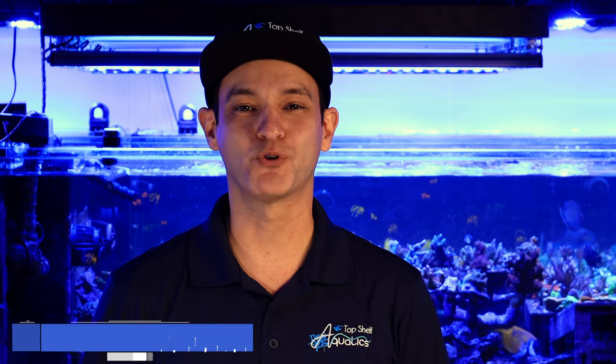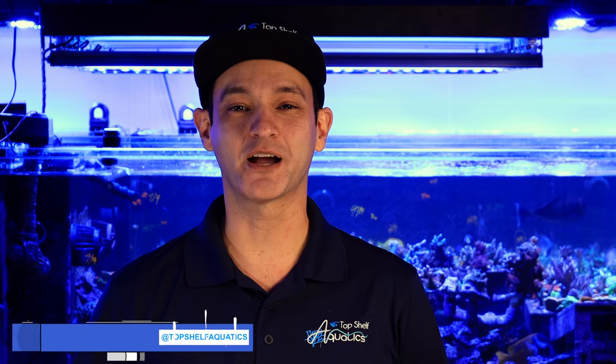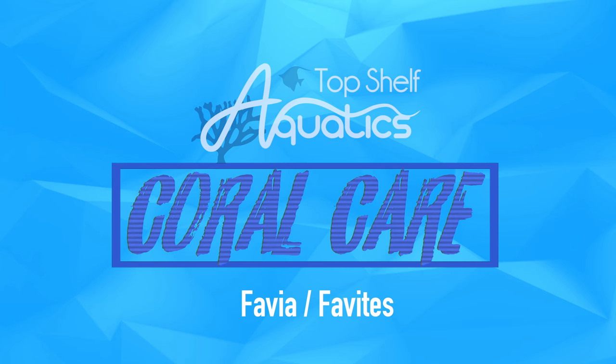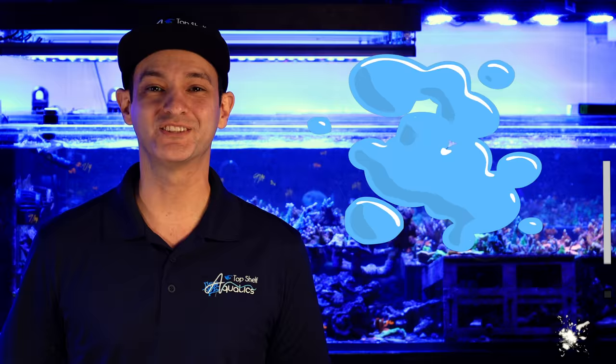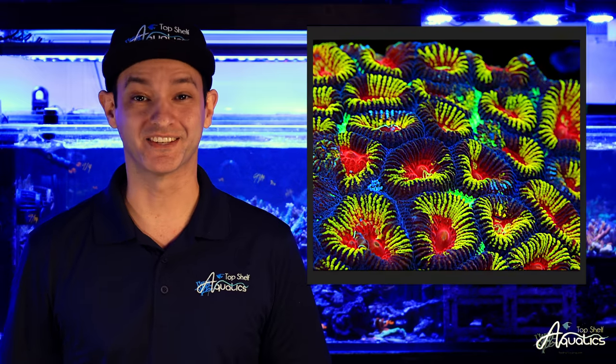Hey everybody, this is David from Top Shelf Aquatics and welcome back to our coral care series. In this video we're going to be talking about Favias and Favites. These are two of the most popular brain corals in the reef aquarium hobby — fairly inexpensive and easy to care for, making them a popular choice among hobbyists.